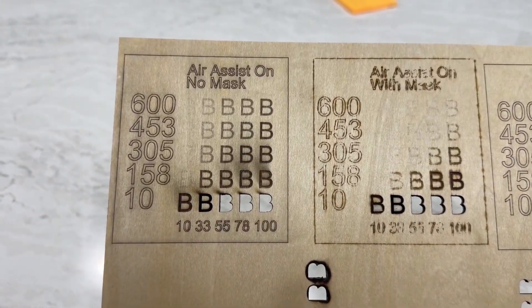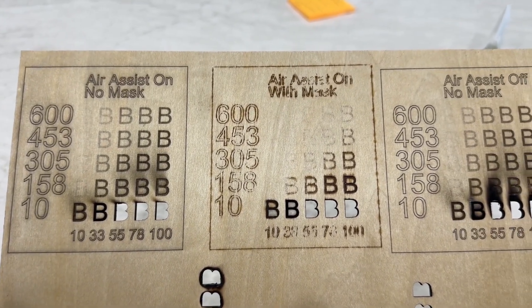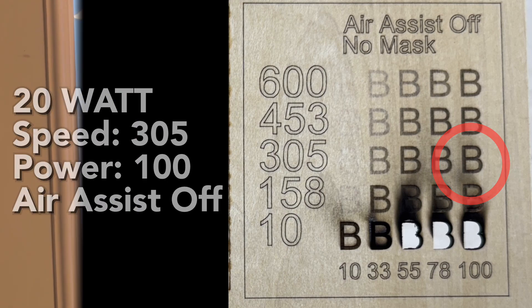Here are the results of the 20W. Air Assist on looks terrible with or without the mask. Air Assist off, no mask — it's going to take a little bit longer. You can do 305 speed instead of 600, with 100 power. And remember, leave that Air Assist off.